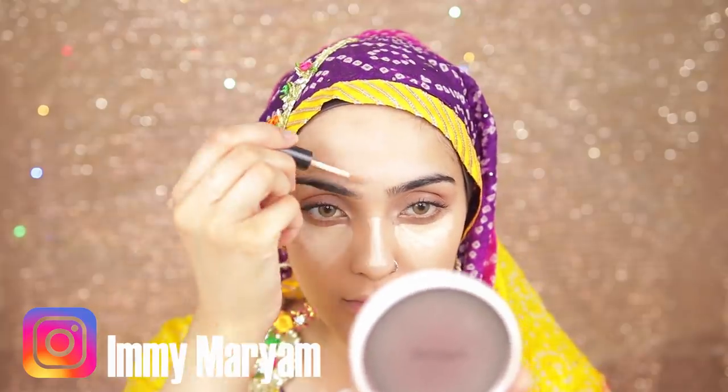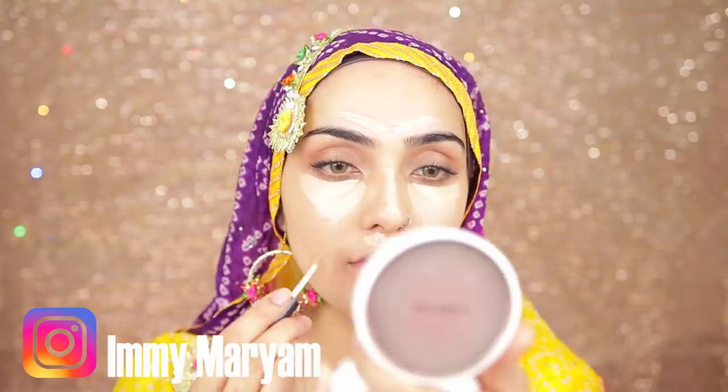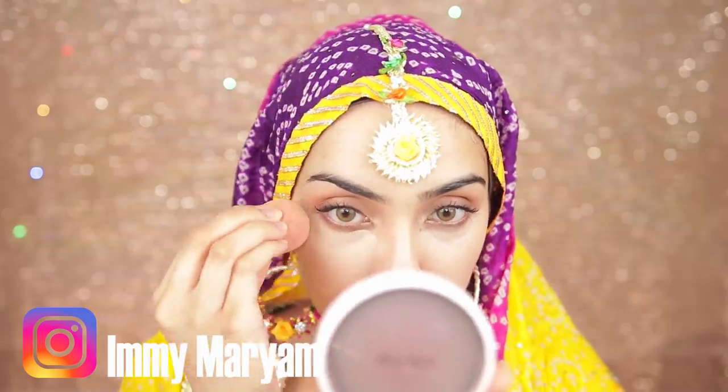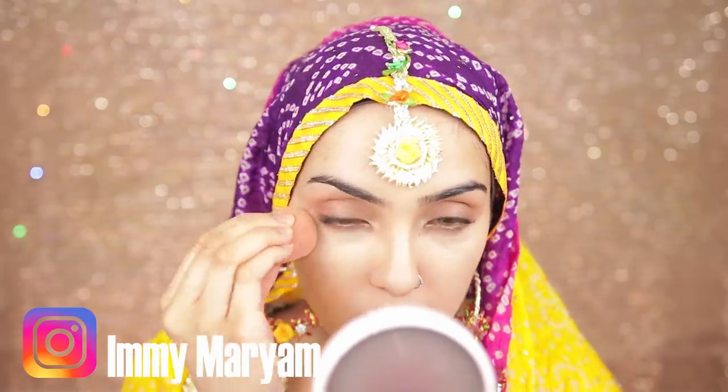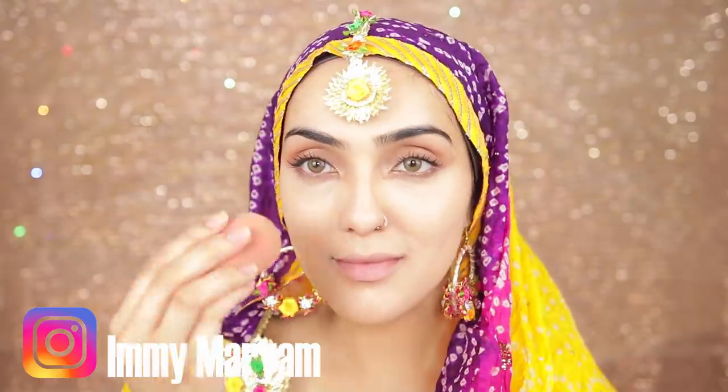Moving back to the skin — I'm going to highlight and conceal under my eyes using the same concealer I used to prime my eyelids. I'm also going to place this concealer anywhere I want to brighten my skin and bring more light to it. I'll blend that out with a damp beauty blender. Make sure you blend this out really well because we want really natural-looking skin that still looks flawless.